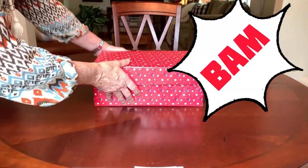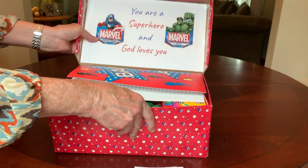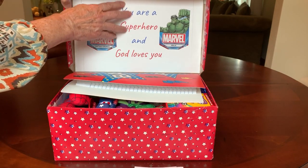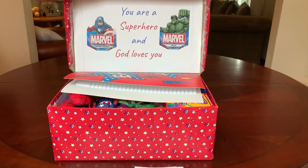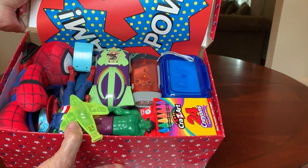The box is wrapped in red paper with blue and white stars, kind of superheroes looking. And inside the lid, I chose to decorate it with some packaging of items that are inside the box — a couple of superheroes, Captain America and the Hulk. I just spray glued this to some cardstock that I printed from Google Docs. It says, 'You are a superhero and God loves you.' When he opens his box, he's going to see it filled with superhero stuff.